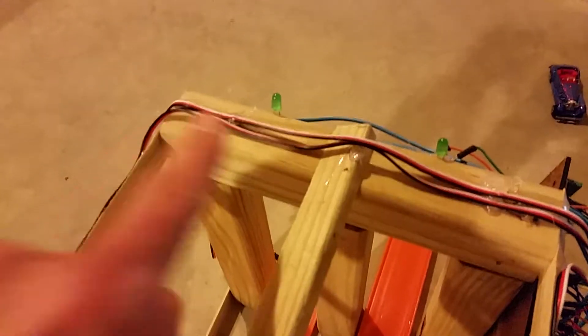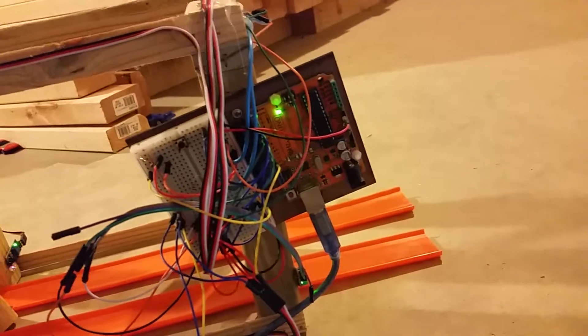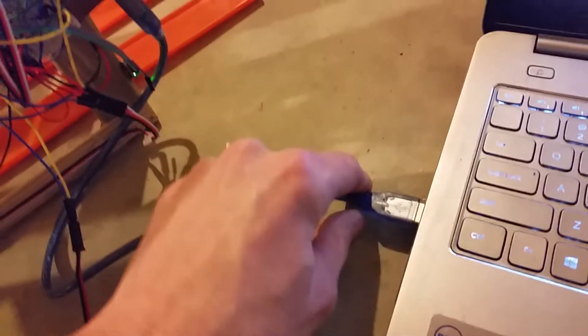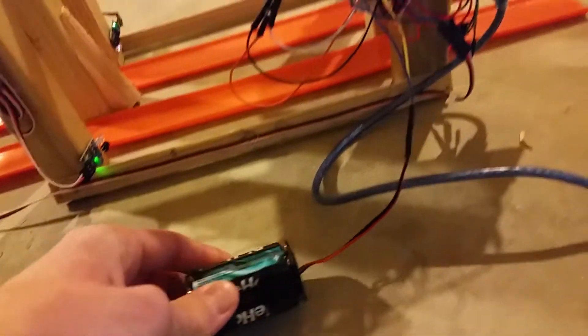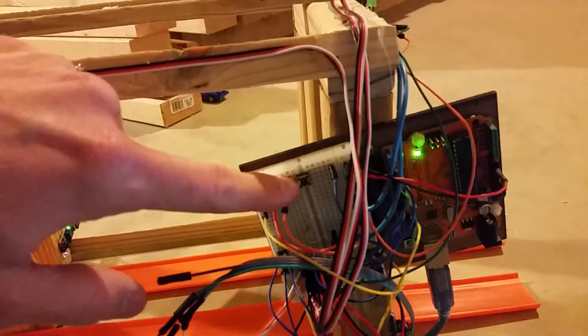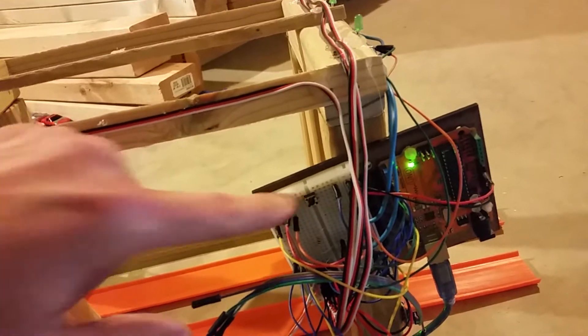I also have a couple of LEDs here just to show which lane actually wins the race. I am powering it with an Arduino Uno. All of the proximity sensors and LEDs are powered just using the USB from the computer, but the servo itself I am powering with a separate battery pack because of the current draw. I also have a push button right here that controls the activation of the start gate and initiates the program. For logging, I am logging through serial on a PC, and I'll show you what that looks like after we run the race.